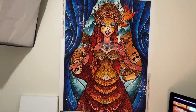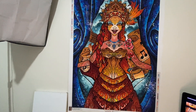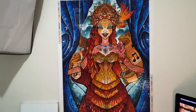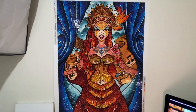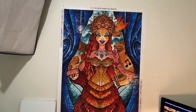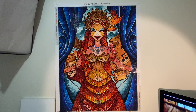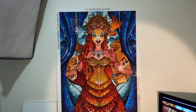It did turn out very, very nicely. I really enjoyed working on it — it was my first Manny Mazzano that I have completed, and I am very, very happy with the way it turned out. Here we go: Prima Donna by Manny Mazzano and Diamond Art Club.